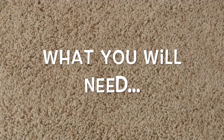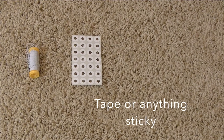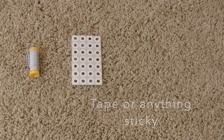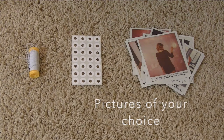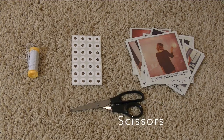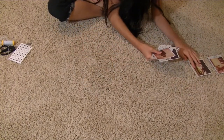So this is what you'll need: some string or wire, hole punch sealers — but tape will work too — and pictures of your choice. I'm actually using ones from the Taylor Swift album, and obviously scissors.